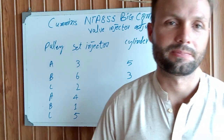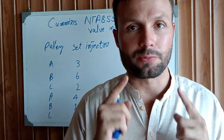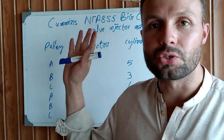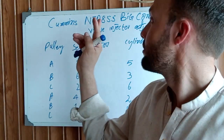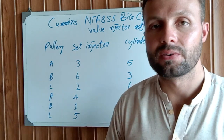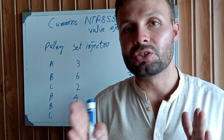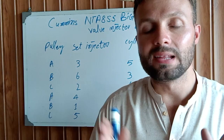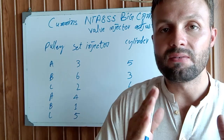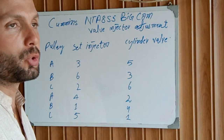Hi and welcome to my channel, Technology Information. If you are watching this channel for the first time, please make sure to subscribe and hit the bell notification for more latest video updates. Today we are going to talk about the Cummins NTA 855 Big Cam engine — an inline six-cylinder engine — and how to adjust the valve and injector. This engine requires valve and injector adjustment at the same time, whether you overhaul the engine or the cylinder head.